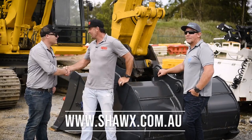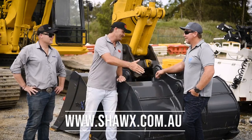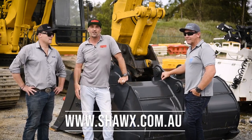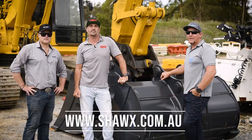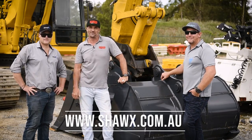So Brett, mate, thanks so much for bringing your products down for us — the buckets look super tough. And Heath, mate, thanks for coming up to Brizzy with us and helping out. So for guys and girls at home, thanks so much for tuning in for another Earth Moving Equipment Magazine test drive. Make sure you stay really safe on site and we'll catch you really soon.